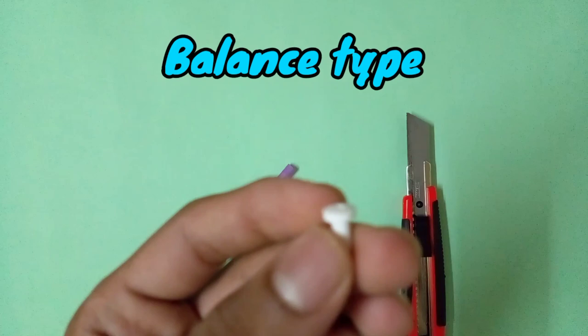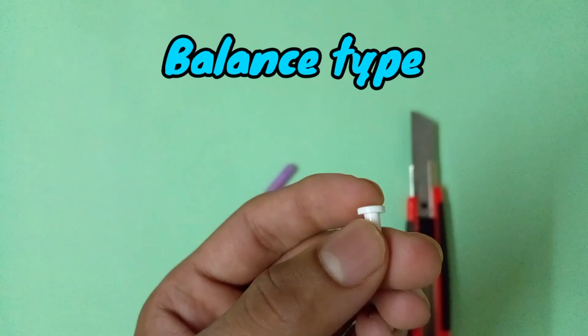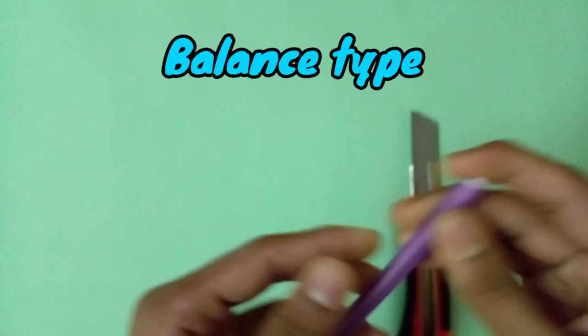You can also turn this tip into an attack type by rubbing it on sandpaper. So this tip can be used for two types — attack type and balance type — but not for stamina. If you use this tip for stamina, your build will never work like stamina; it will work like a balance type driver.